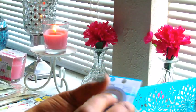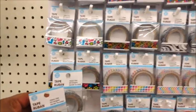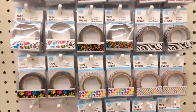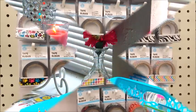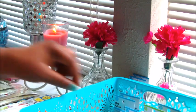Then I went to my local Dollar Tree and look at what I'm seeing! After I don't know how long of waiting, they finally got a washi tape display at my Dollar Tree. Oh my gosh, I can't believe it. I was able to find some of the washi tapes that everyone has been posting on Instagram and Facebook — showing pictures of the new ones that came in. Yay, I was so excited!